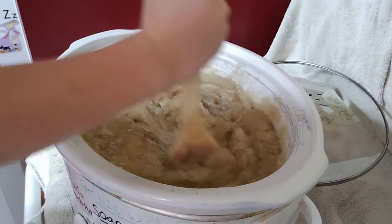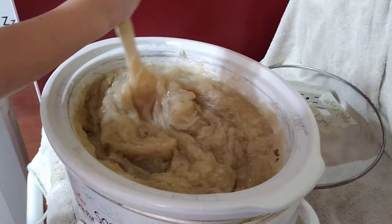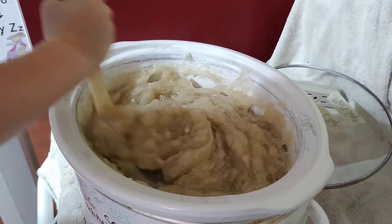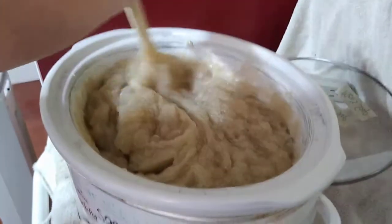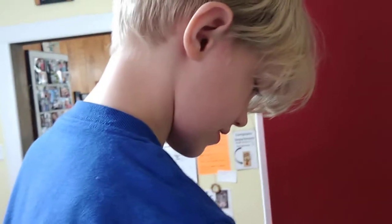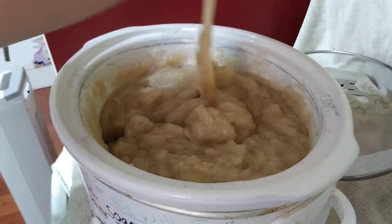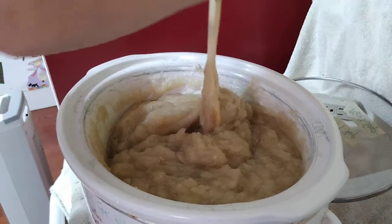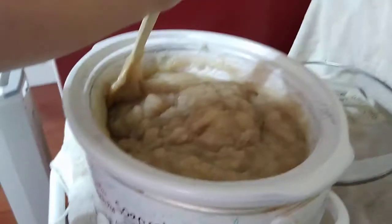We've cooked it for an hour, and then we're going to cook it some more until all of the oils have been completely saponified. What do you mean by saponified? Oh goodness, that's a great question. When you put oils and lye together and a chemical process happens, it's called saponification. It becomes soap.